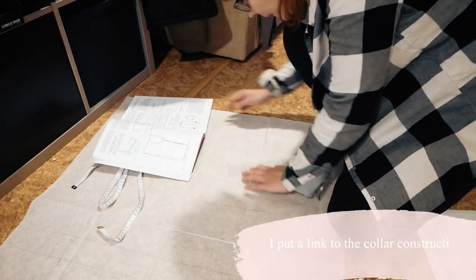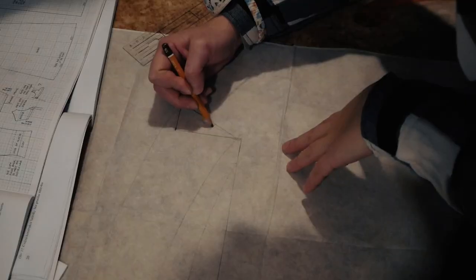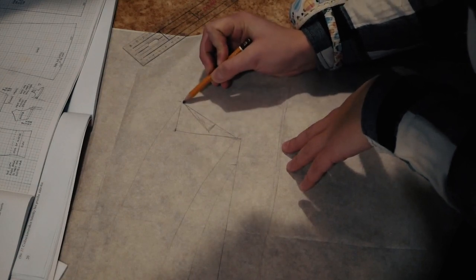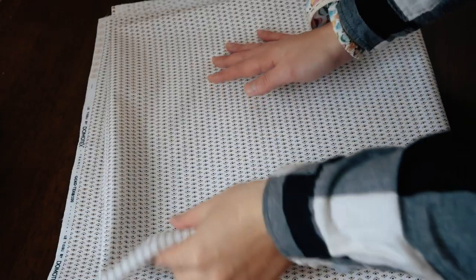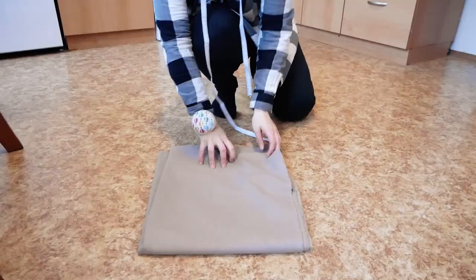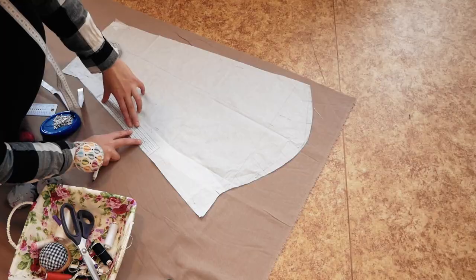I made a collar pattern according to instructions on the internet and in the books, but at the front edge I created a small cutout as in the original pattern — it's a really interesting detail. For the fabric I chose a wool cotton, and for the lining, a cotton canvas with a beautiful print. I laid all pattern pieces on the fabric, redrew the individual lines, and gradually cut out all pieces.